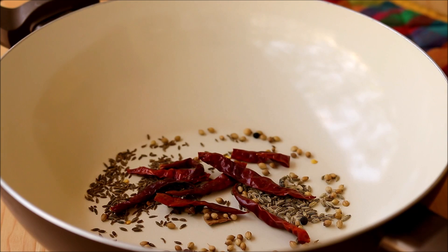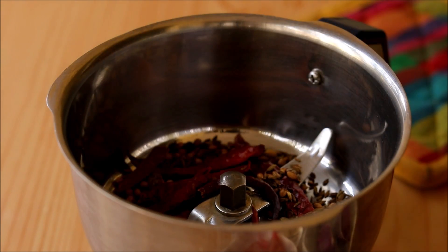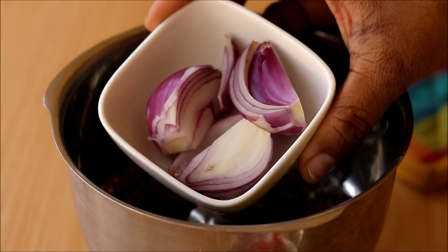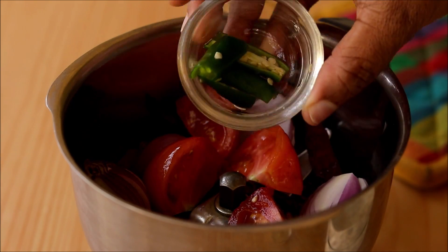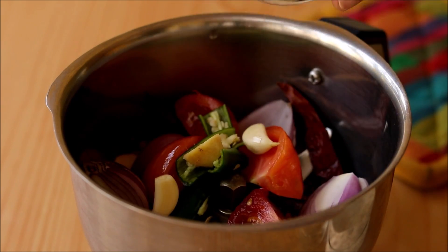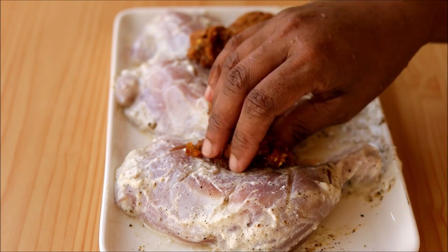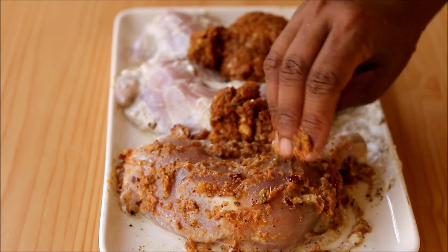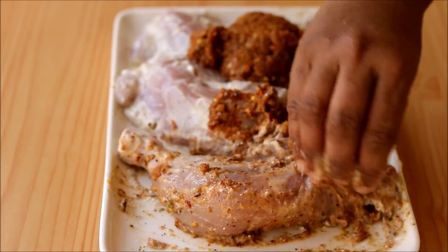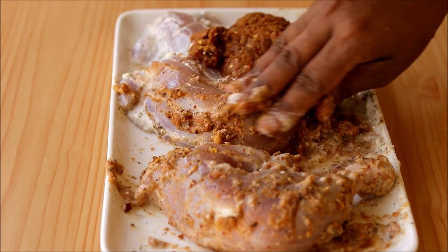Add the roasted spices into a blender. Along with that, add half an onion, half a tomato, half a green chili, and some ginger and garlic. Blend this all together into a paste and add it onto the chicken. Coat it really well — this is our most important second marination for the Alfaham.